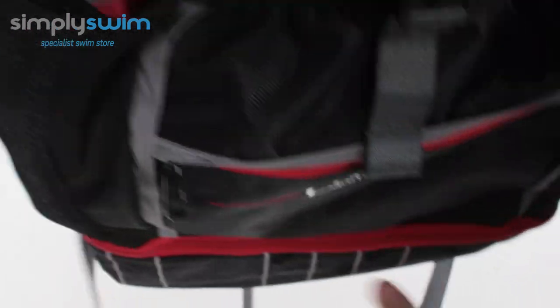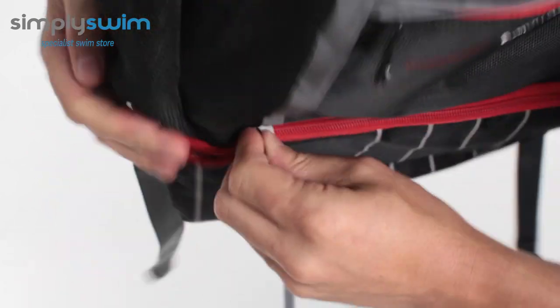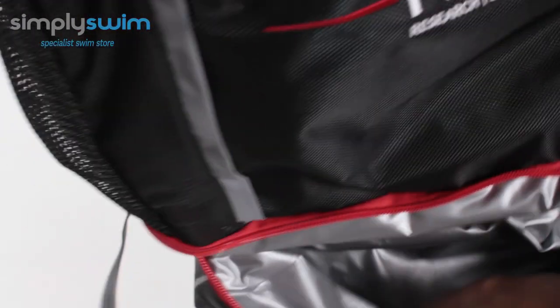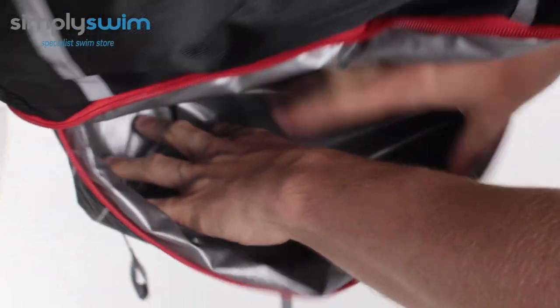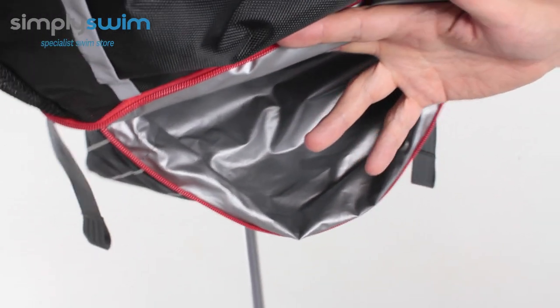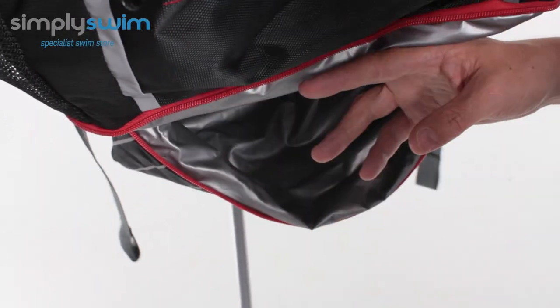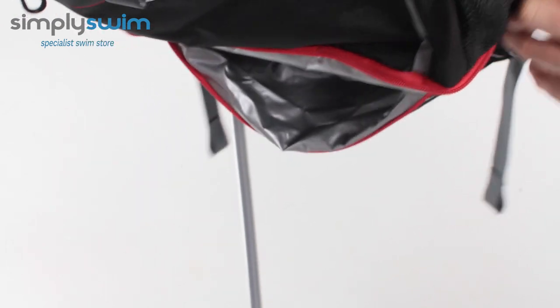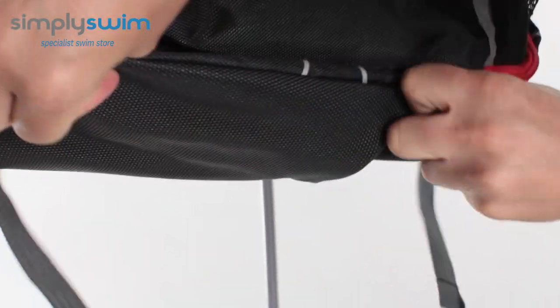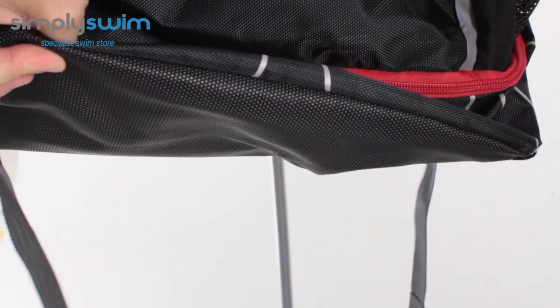On the base of the bag — very traditional triathlon bag design — this is where you put all your wet gear. It's nice and spacious, nice and deep; you can get your tri suit, running suit, or basically any wet gear in there after your race or swim. Pop it in, seal it up, and it won't get any of your other gear wet. It's easy to zip up, and the base itself is nice and tough, so if you're doing open water swimming or triathlon you can pretty much chuck the bag to the side and it's not going to tear.